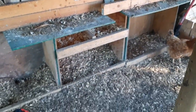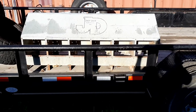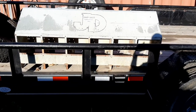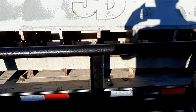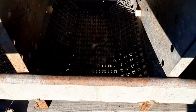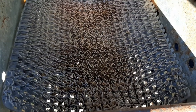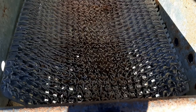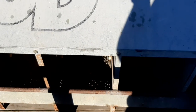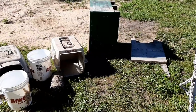This is the used nesting box that I purchased. It will need some cleaning up — as you can see it's got some rust on it. It came with nesting pads, but they could use a soaking and scrubbing. There's some residual material in those nesting pads. I'll be soaking them, scrubbing them, power washing this nesting box, and getting it painted up before it goes in the chicken coop.